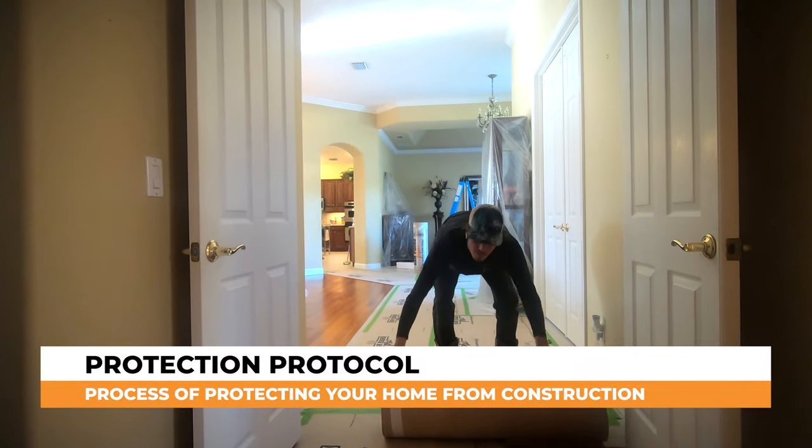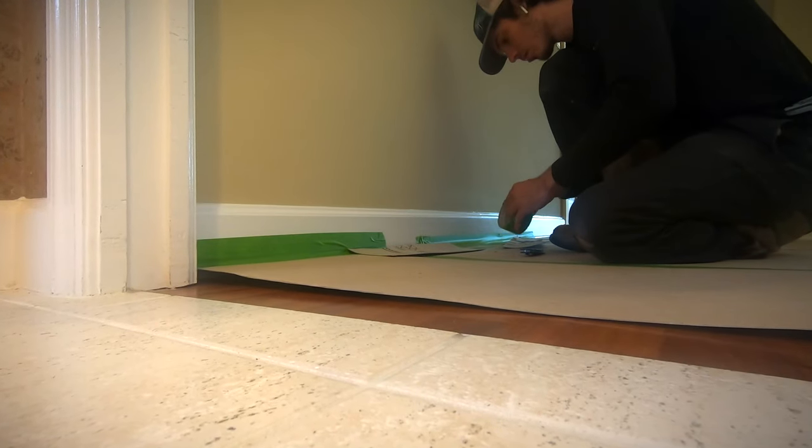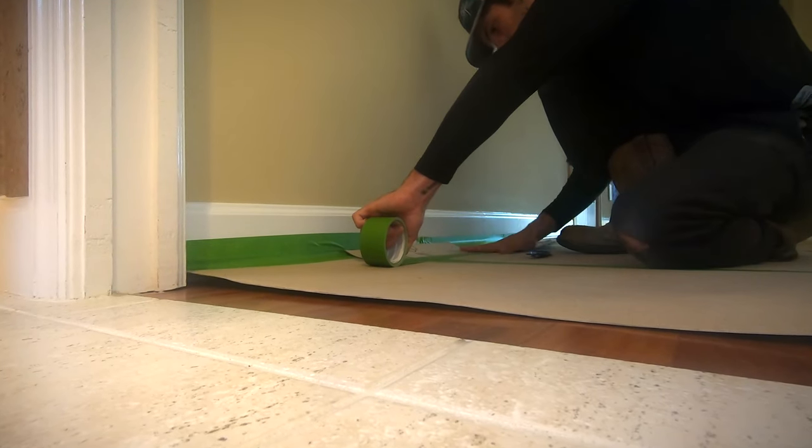We use a ram board that was specially designed for construction that protects your floors from dust, paint, any kind of nicks that could possibly take place on your existing flooring. We also tape that down, which adds an extra protection.